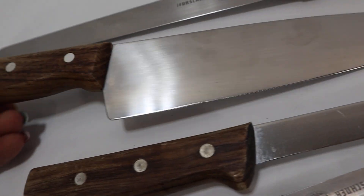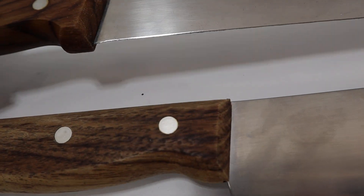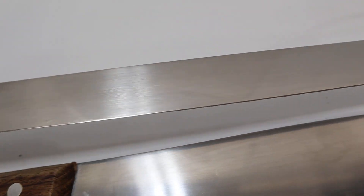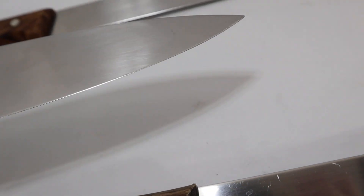The knives are dull. They're going to need to be sharpened. I don't know when the last time they were sharpened was. They do have marks and scratches from previous sharpening.